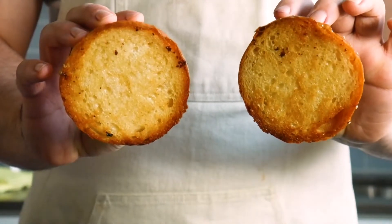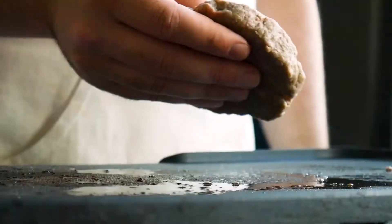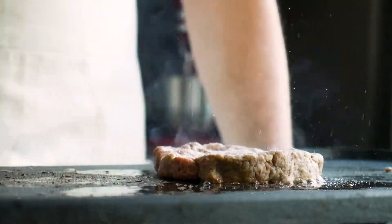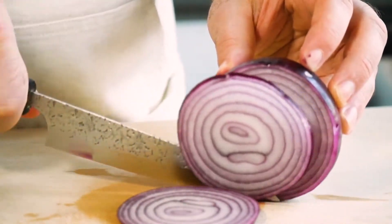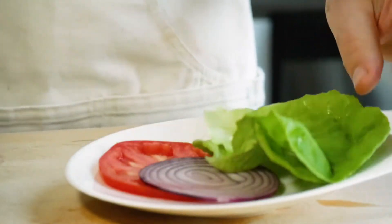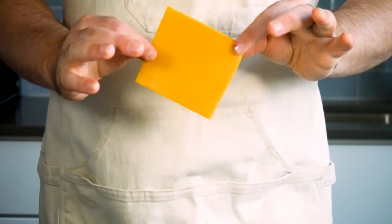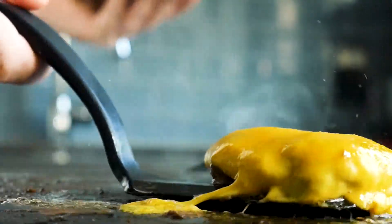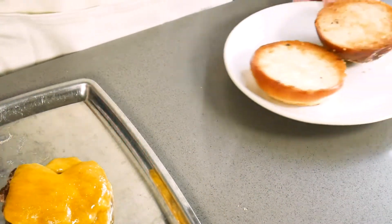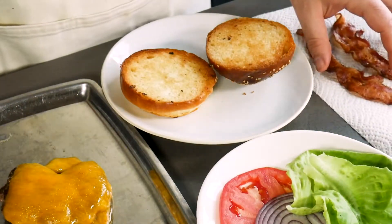Check out those toasted buns. Show that patty some love with salt and pepper, then throw it on the griddle and let it cook. While it's cooking, slice a tomato, slice a red onion, and prep a couple pieces of leaf lettuce. Then flip your burger and let it cook on the other side. Grab a piece of cheddar cheese, throw it on top of the patty, and let it melt. Once melted, take the burger off, set it aside, and let it rest for a couple of minutes — it's been through a lot today. Grab your buns, toppings, and bacon. Time to assemble.